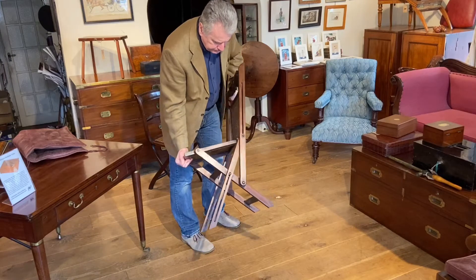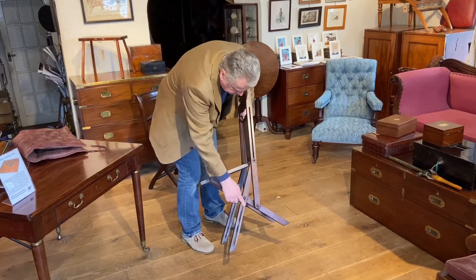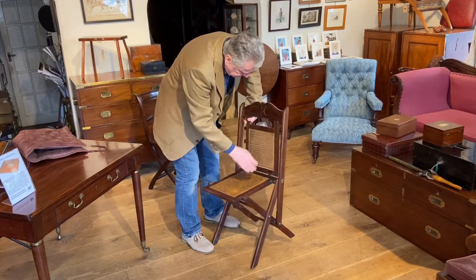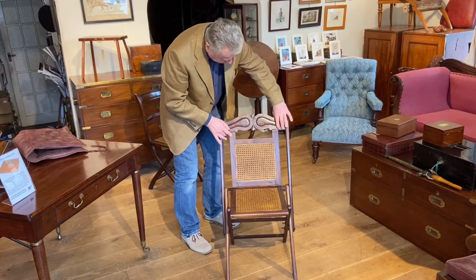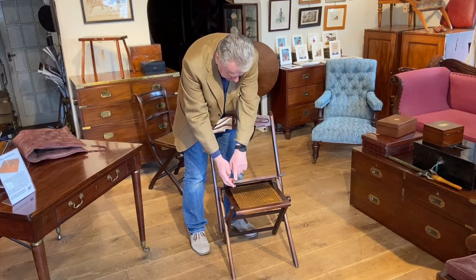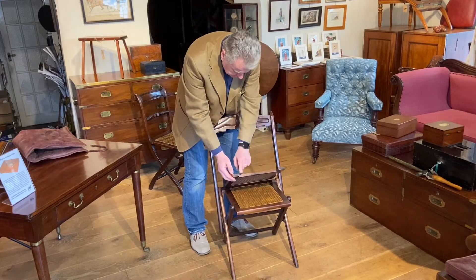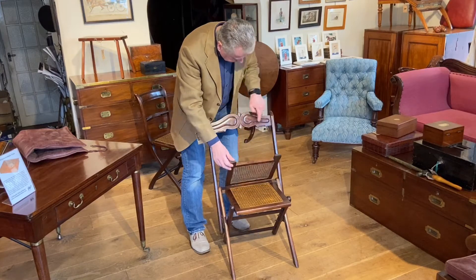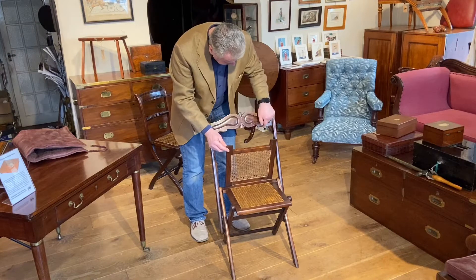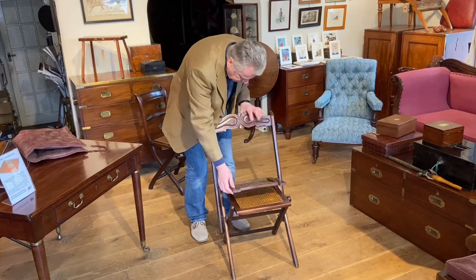If we look at it side on, we get a bit of a clue as to how it all folds up for travel. So let's see if we can do that. Now we fold the back forward. The back has got cut out notches to these two sides of the frame here. They fit into corresponding locating sections cut out of the back top rail there.